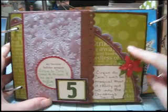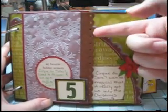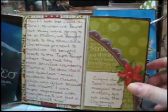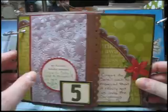Here's some of their die cut paper and a little poinsettia with a brad. I love their die cut paper. And then another use of the Treading Water Punch from Fiskars.